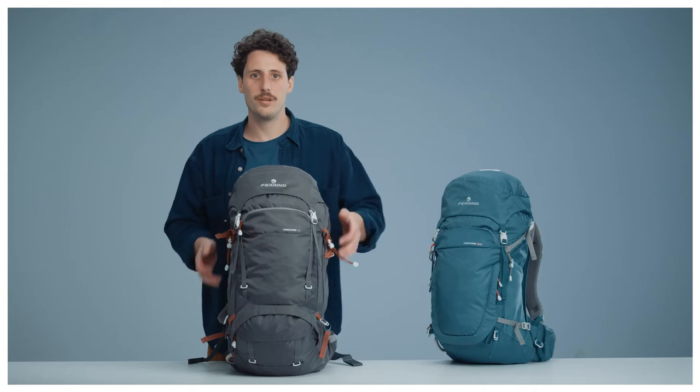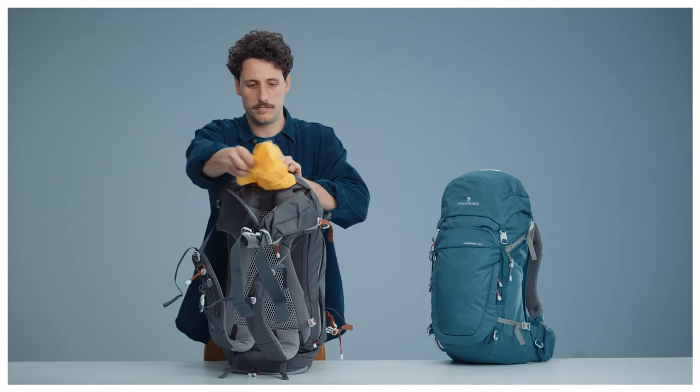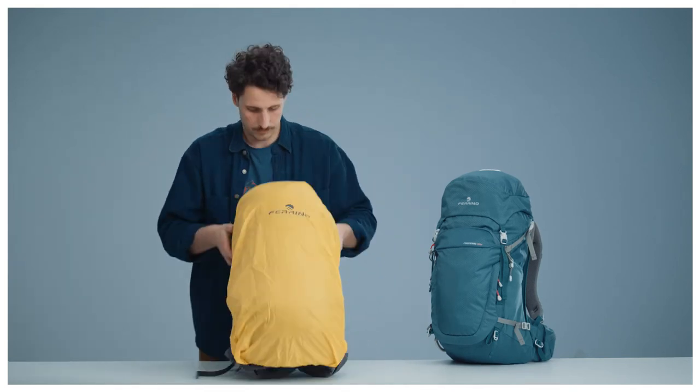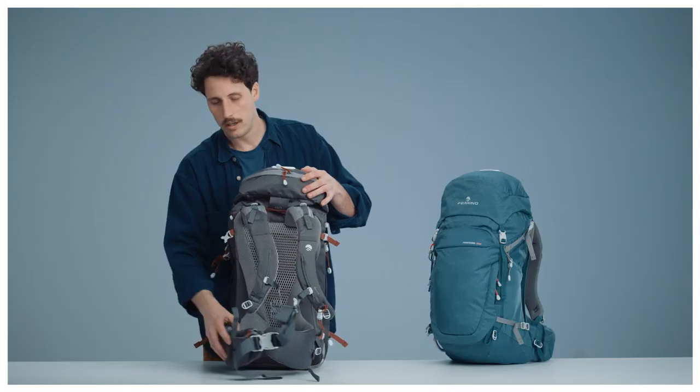On all models you can find a removable rain cover in its dedicated pocket. You will also find additional space for personal belongings in the front, in the top lid, and on the waist belt.